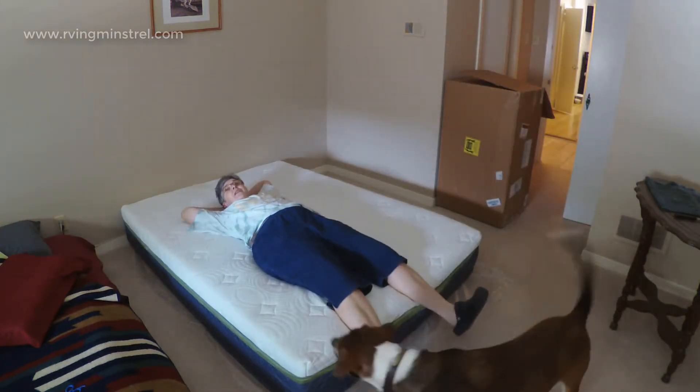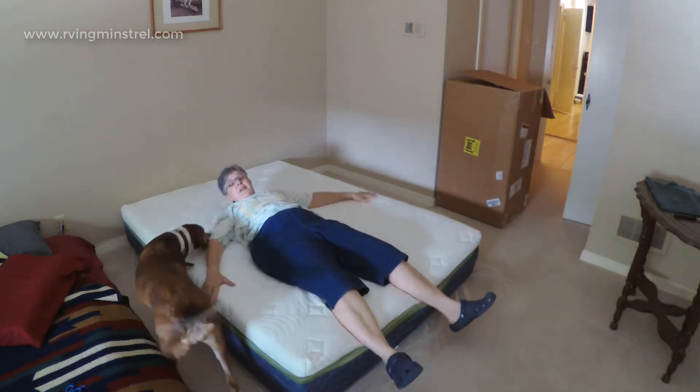It does feel good, and it's not even expanded yet. You kind of just sink right into it.